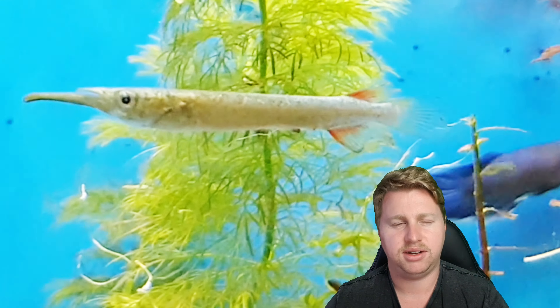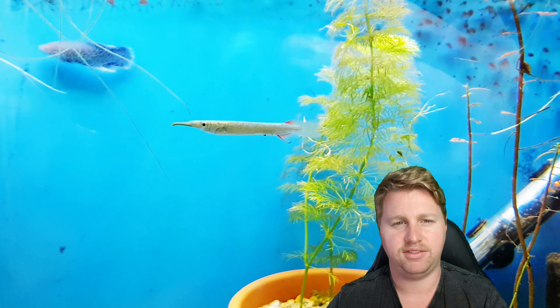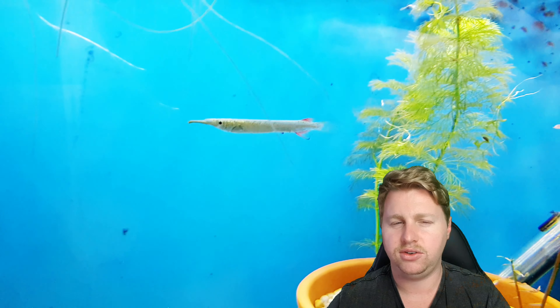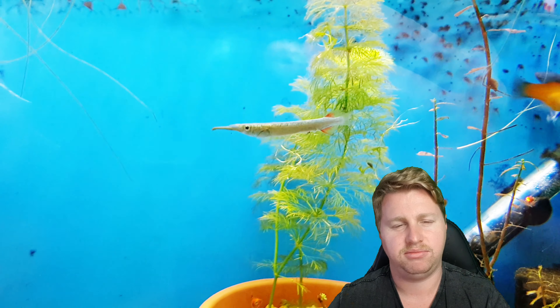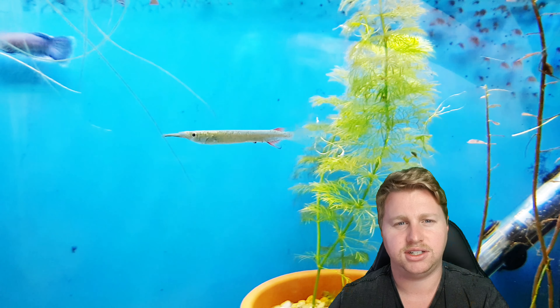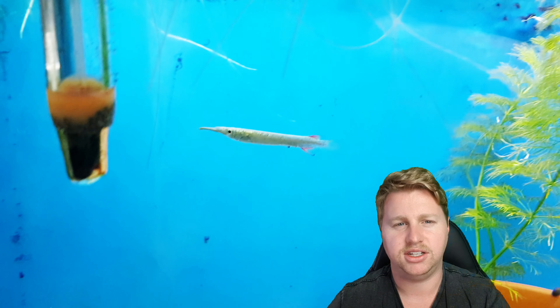They're going to want to live in temperatures of about 24 to 28 degrees Celsius, or 75 to 82 degrees Fahrenheit. Being live bearers, they will appreciate a bit of hardness in the water, so drop in a bit of Texas Holey rock or dry base rock and you'll have a good time. They do enjoy a bit of salt but it's not necessary, so if you don't want to keep plants then feel free to put in some salt. They do naturally gravitate towards brackish areas, so it's not unusual for them to live with salt in the water in the wild.